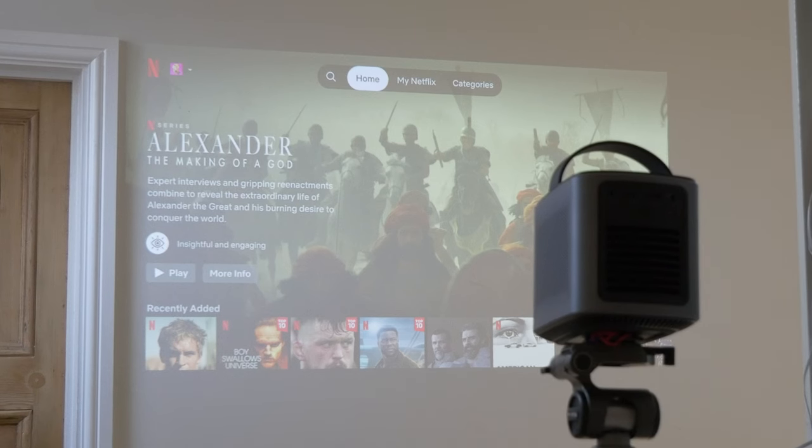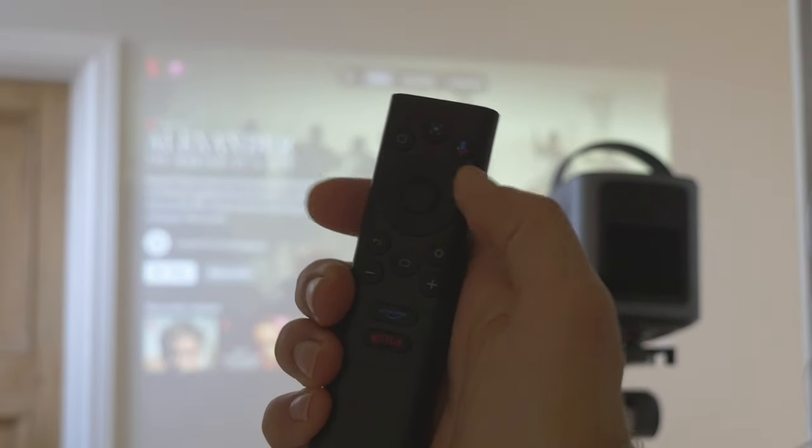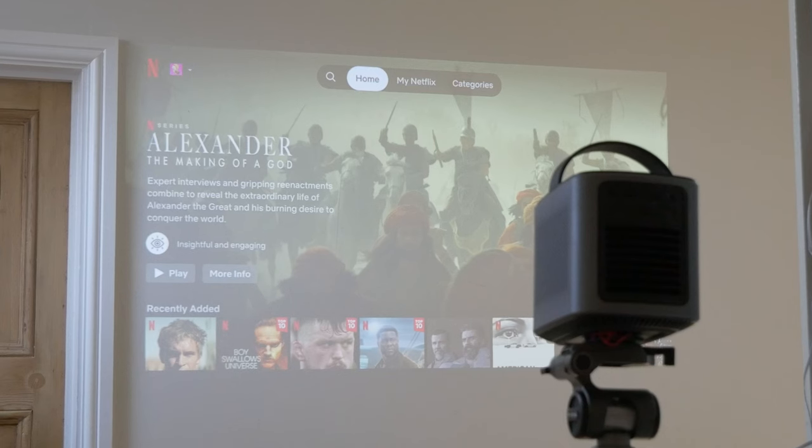You can see it above my sofa here to give you an idea of how big it gets, but it's shown in a variety of different locations just to demo what it's like. Most of these are in the middle of the day in broad daylight with the curtains open, and you can see the screen is still pretty visible.